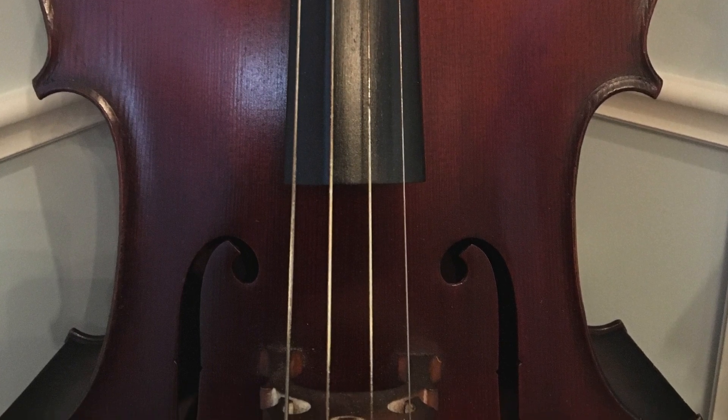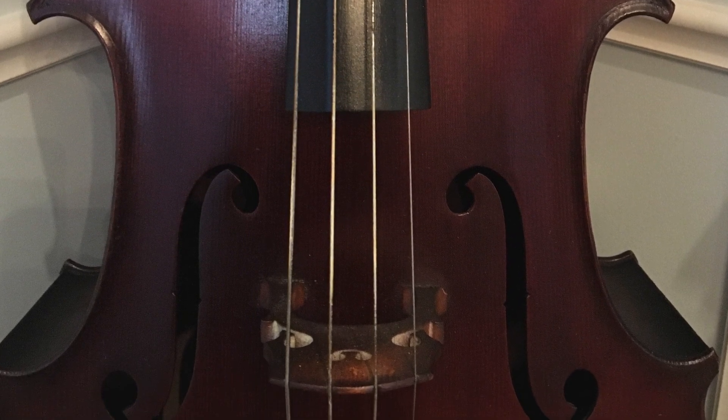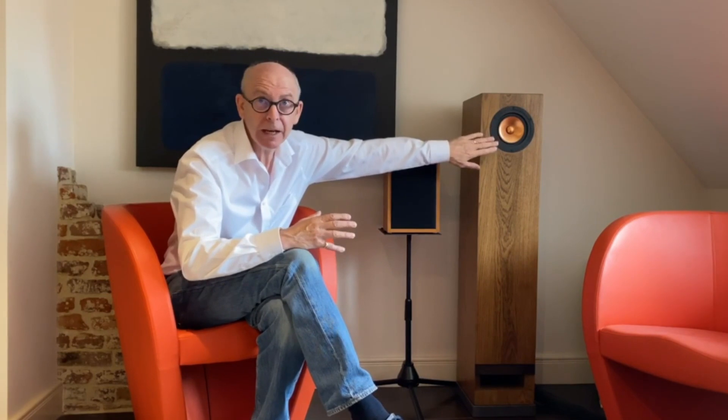If you take a double bass, when the bass player plucks or bows the string, the string vibrates over the bridge and the little feet of the bridge push against what is effectively the front plate of the double bass. That thin piece of wood begins to vibrate, pushes the column or box of air behind it, and the air is then forced out of the air holes in a very deep and powerful sound — it amplifies the sound. That's exactly what's happening in the Sibelius loudspeaker.